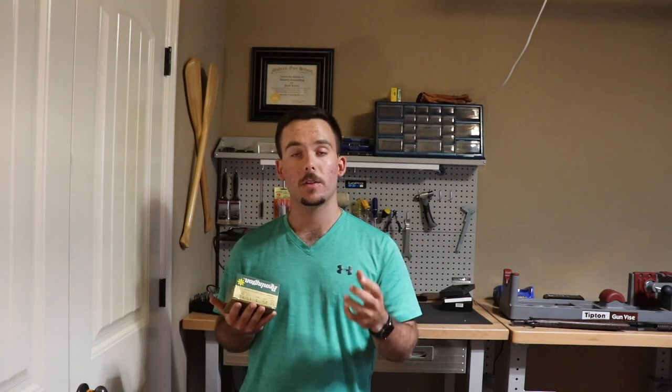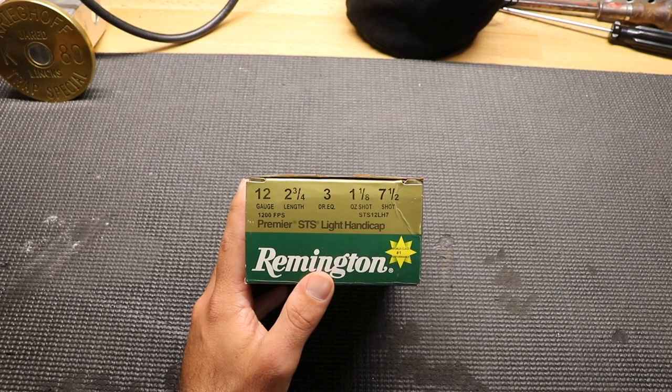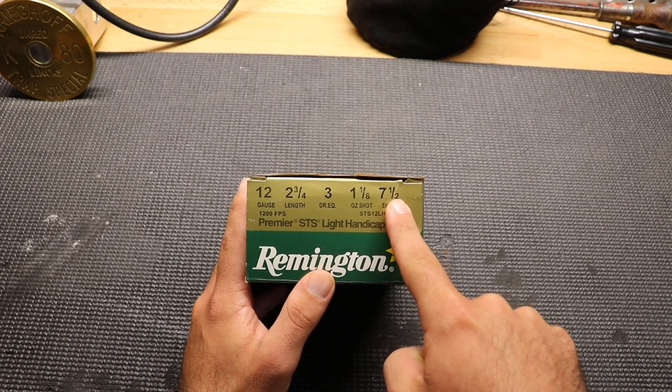I think the best place to start this discussion about shotgun shells is to begin with understanding how to read the numbers on a box of shells. So let's do that right now. This is just a pretty standard box of shells here, but I want to walk you through what all of these numbers mean.